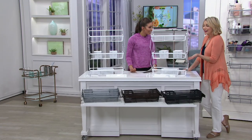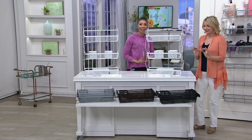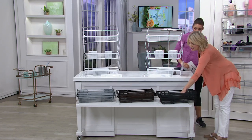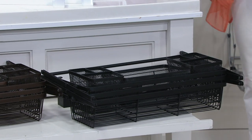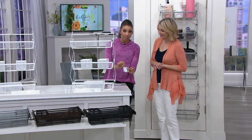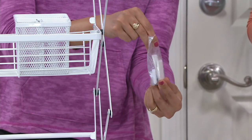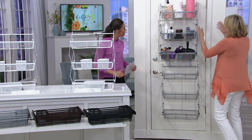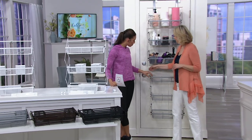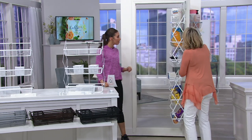We started off with one, and it was so popular people started ordering two, so we did a set of two and added the link system — the little hook so you can extend them together. Or use them separately: one in the bathroom, one in the laundry room. The installation packet comes with your set of two so you can mount it on a wall yourself. Very simple — instant organization for the bathroom or pantry.